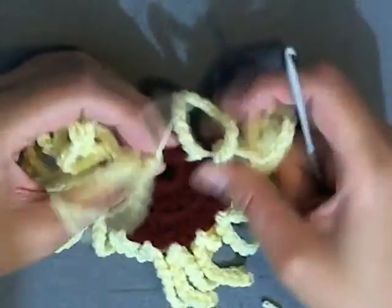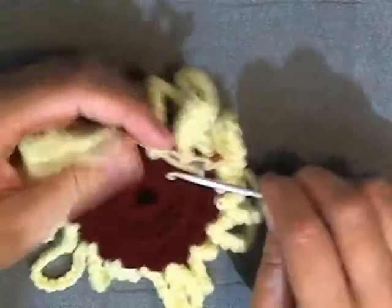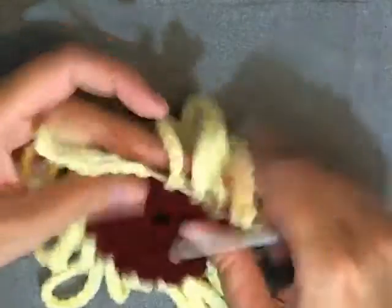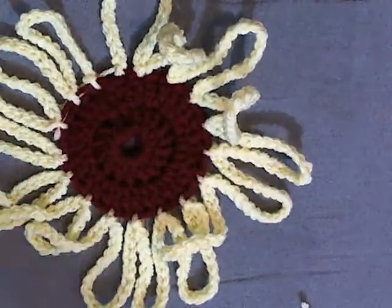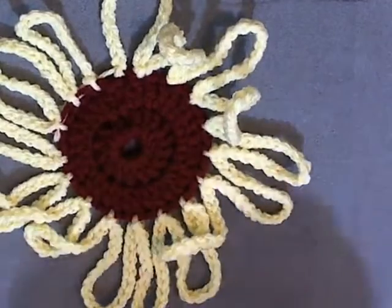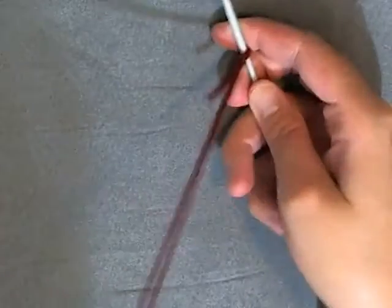You can flip your work over — I usually use the back stitches here, working that tail in. Now I'm going to show you how to make the small flower. Go back to the main color. If you've made a crochet flower purse, these are made exactly the same, but for those of you who haven't, I'll show you how.